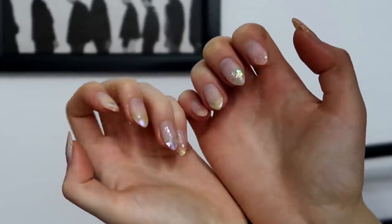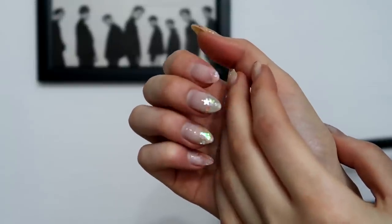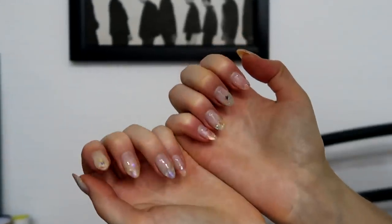Hi, so in this video I'm gonna show you how I do my nails. As you can see, those were my previous nails. I had them on for a couple of weeks and you can't really tell that they've grown out because of the glass design that I do.